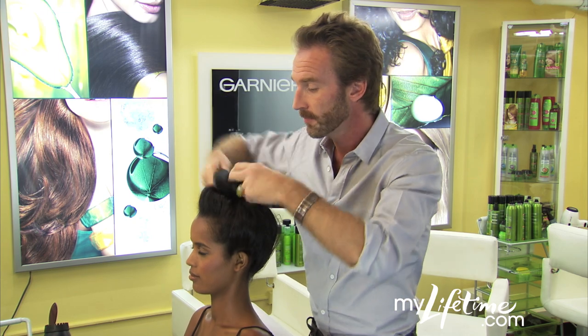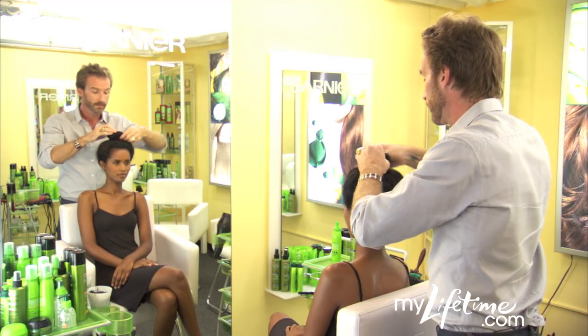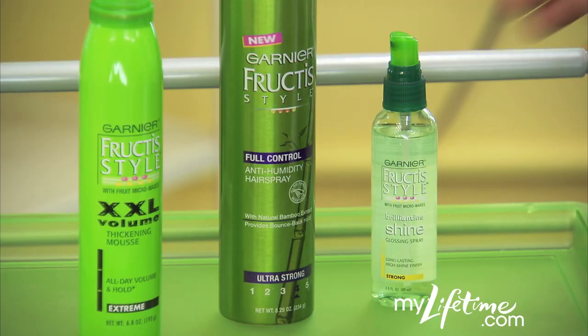Whirl that ponytail around the top of your head, tucking in the ends and pinning as you go. And for the perfect finish, mist with Brilliant Teen Shine Glossing Spray.